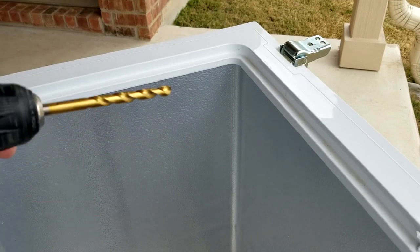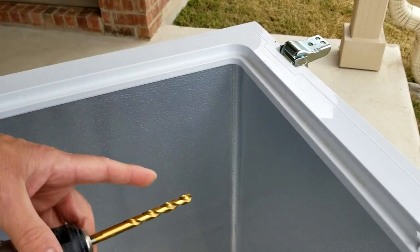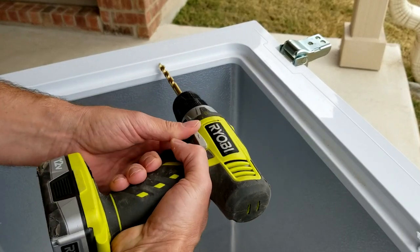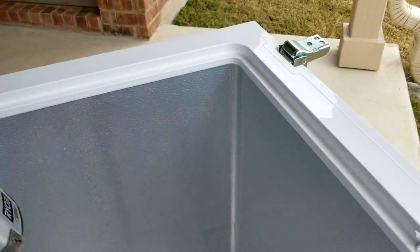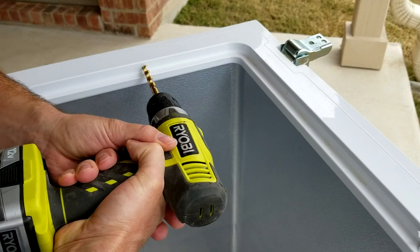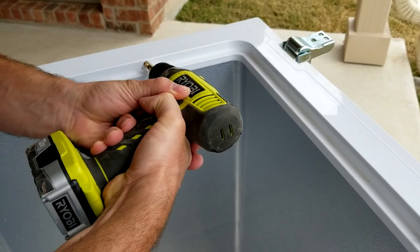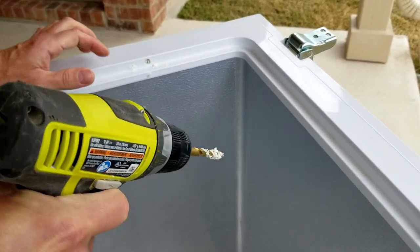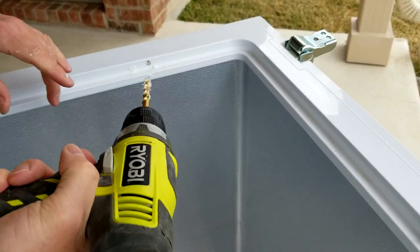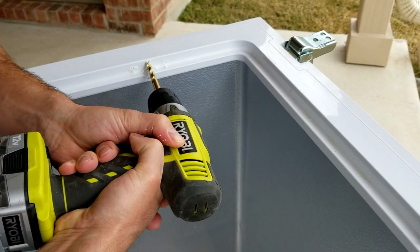Before you start, make sure the trim is actually wider than your drill bit — if it's not, this is not a good place to drill a hole. Make sure the bit is secure and the drill is going in the right direction. You want to drill the hole straight through, holding the drill with both hands and paying careful attention.